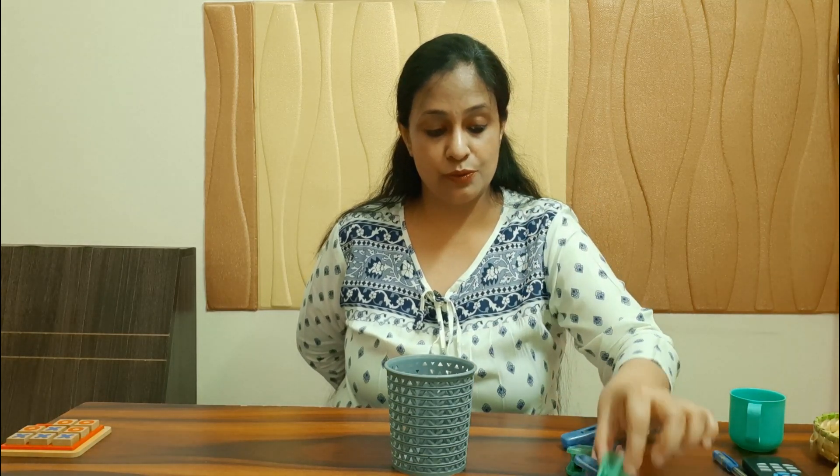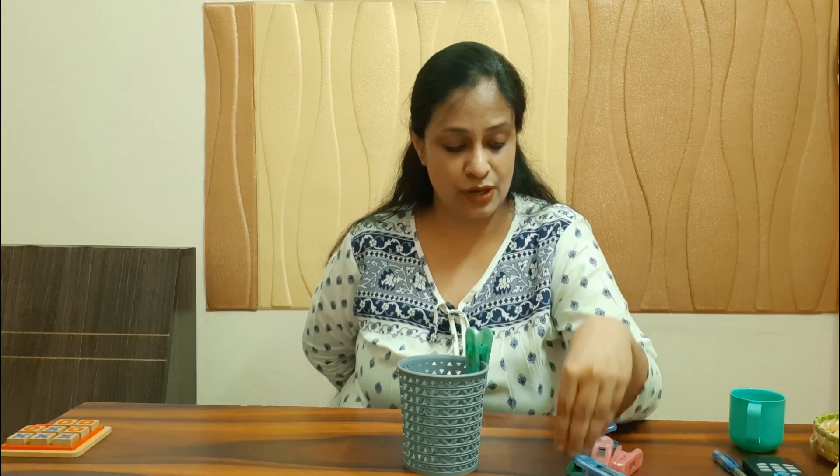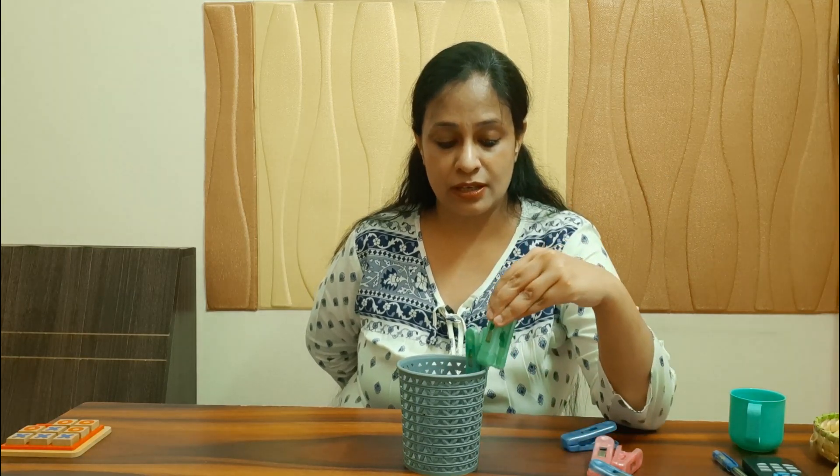Clips are a wonderful way to practice pinching. Try using all your fingers against your thumb to pinch and release the clip. This angle is very difficult to achieve, so try to stabilize your elbow and then perform the movement — this also prevents shoulder elevation during the activity.